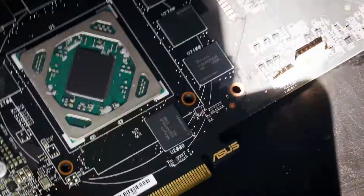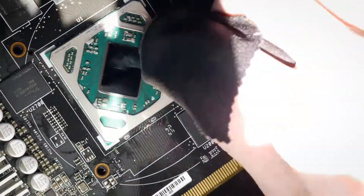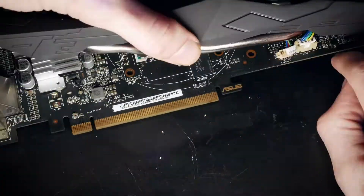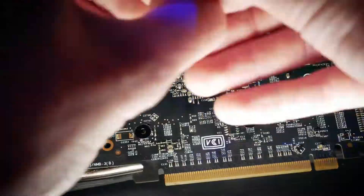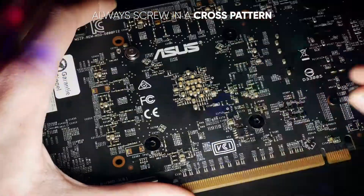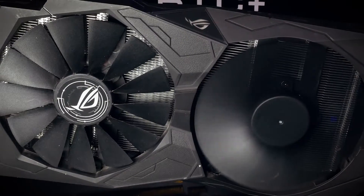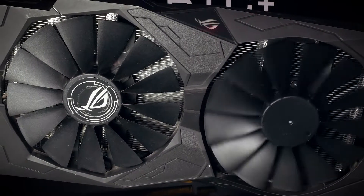Mind to wait long enough for all the alcohol and contact cleaner to evaporate before you continue. Let's build it back together. Don't forget to plug the fans back in — it sounds obvious, but it happens. The card is back together and besides the missing ASUS sticker on the replacement fan, it is as good as new. Let's put it back in the rig and back to work.